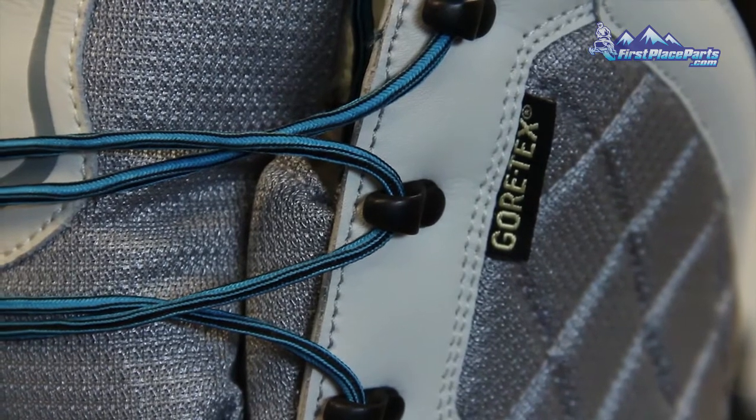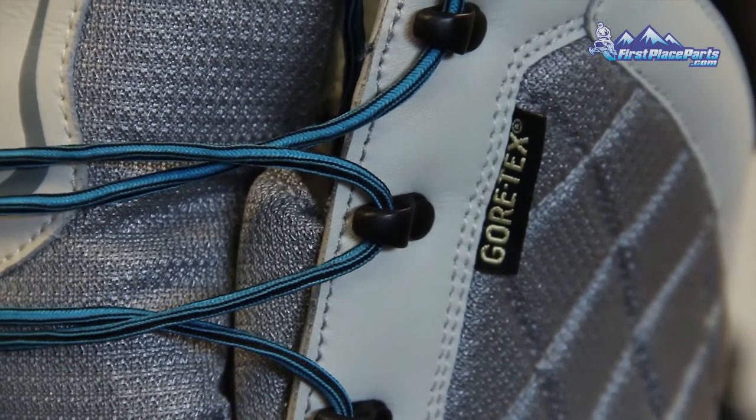All of Klim's boots currently feature Gore-Tex. It's a waterproof, breathable membrane that keeps the boot dry and helps it work better.